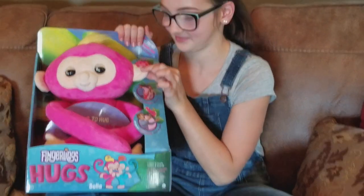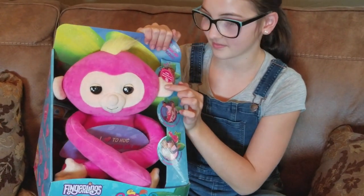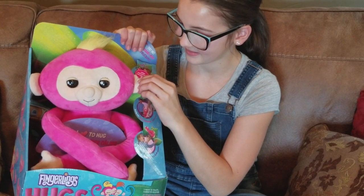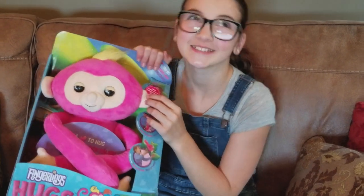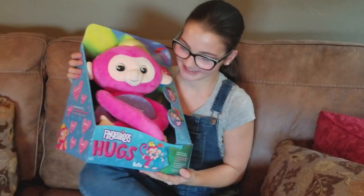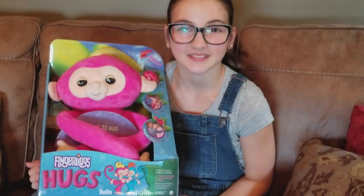And so the ear is where you push to activate. I love her. Yeah, she's really cute. So what do you say we take her out of the box and get a better look?